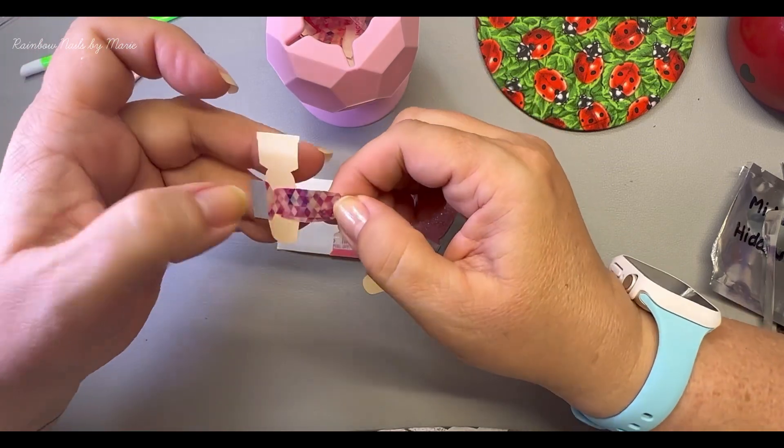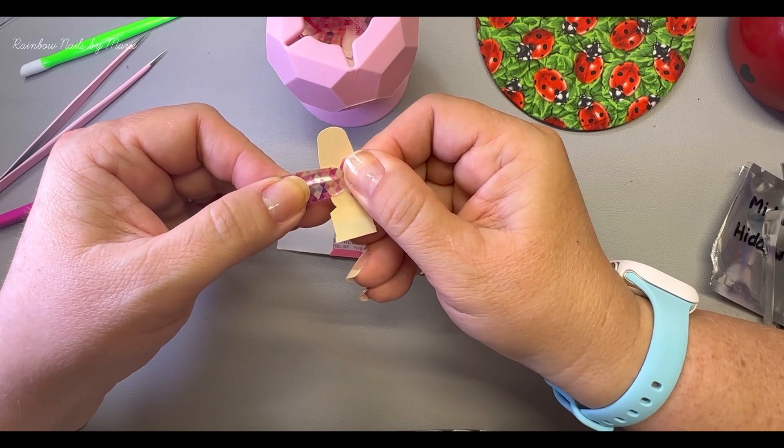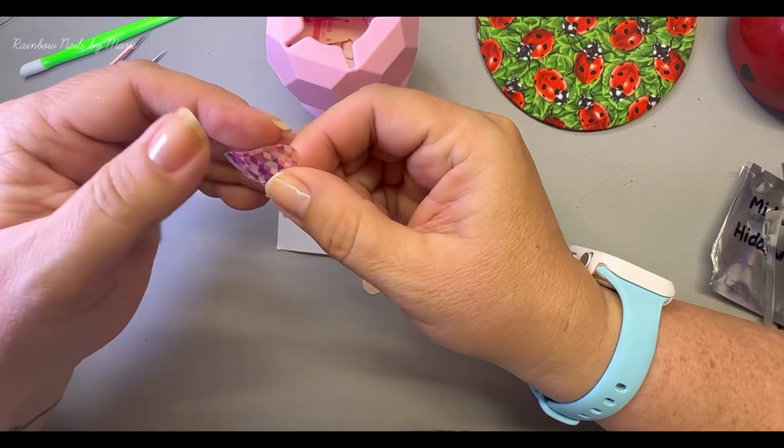It's not wanting to stick very well. See how the paper is discolored? Let's see if this side will stick well.